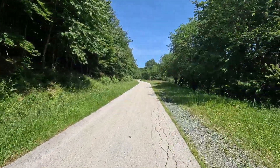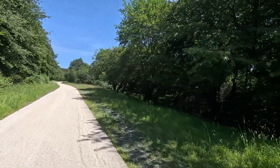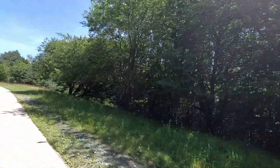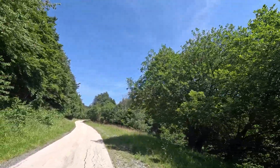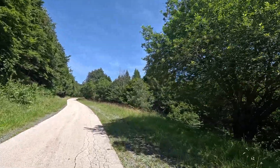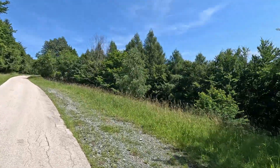We are not far from the summit now. And it's still beautiful. It's more open now. The sky is absolutely gorgeous.